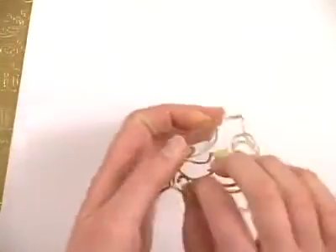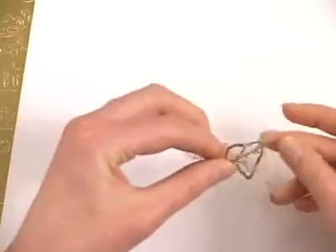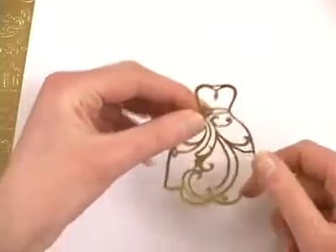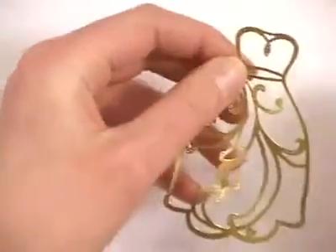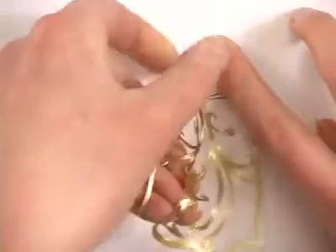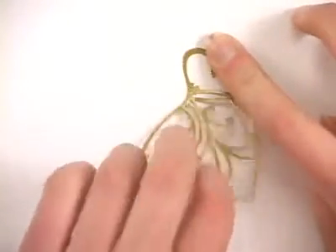Once you've got it off you'll see that it really holds its shape pretty well, so it's not too flimsy. Go ahead and stick it down — you might want to pick a corner to work from, maybe the top or the bottom. Stick it in place and then you can smooth it out from there.